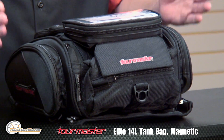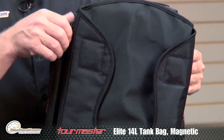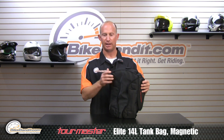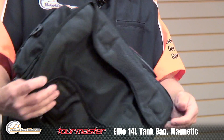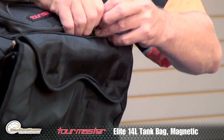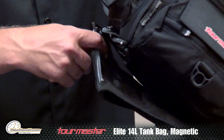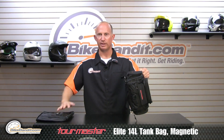You have one main pocket and two side pockets. It is both a magnetic tank bag as well as — if you don't run a magnetic tank, for instance you have an FZR 600 with a plastic cover over the tank — this is easily removed with two snaps, one here and one down here. And then the other one comes right off.